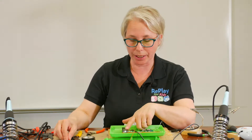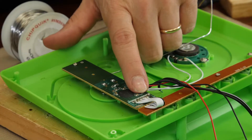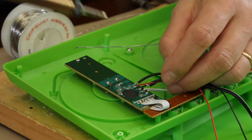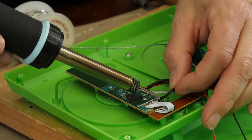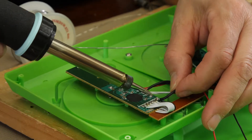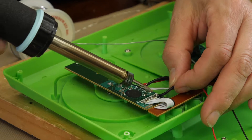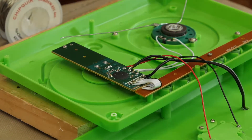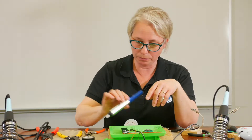Once there's already solder on the board, like here, it's fairly easy to solder your wire to that spot. What we have to make sure of is that we don't bridge our solder. If you do, you use the desoldering tool that I showed earlier.